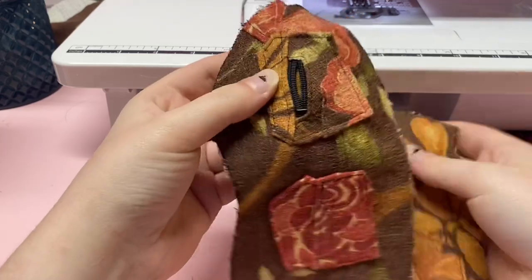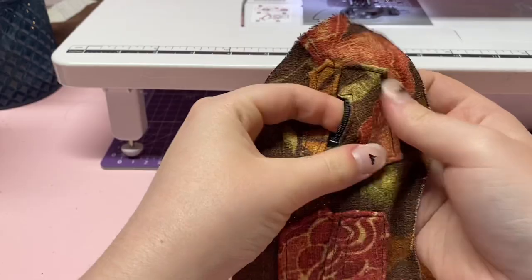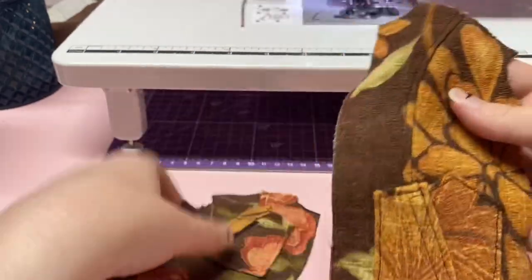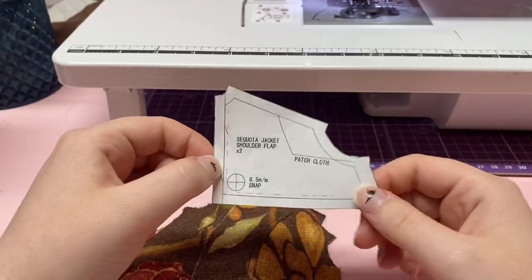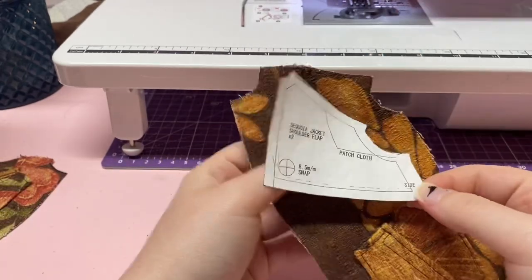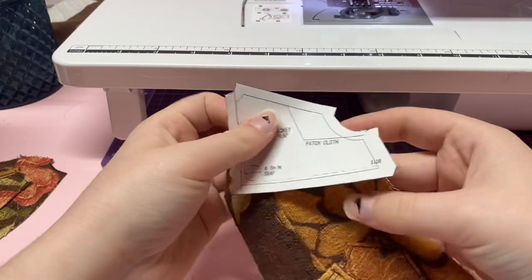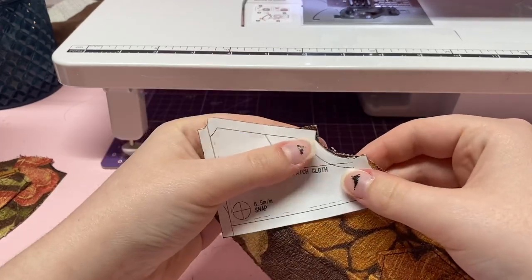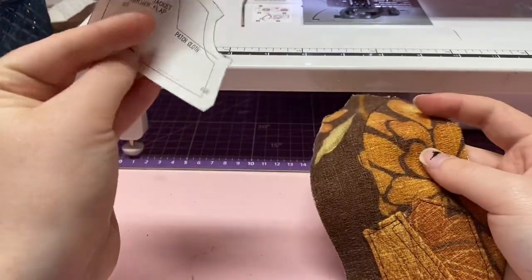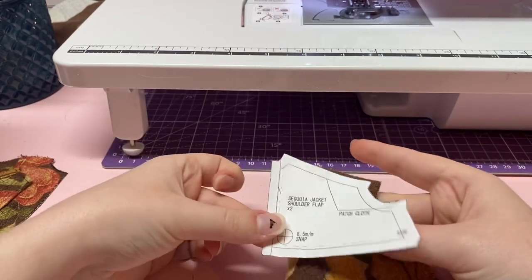Now that we've got the pockets top stitched on, we are going to do the flap — this bad boy right here. It goes on this piece. What I like to do is finish the flap first and then just sew it on roughly to this piece, so that when you're sewing this piece to the back piece you don't have to worry about the flap being in between.